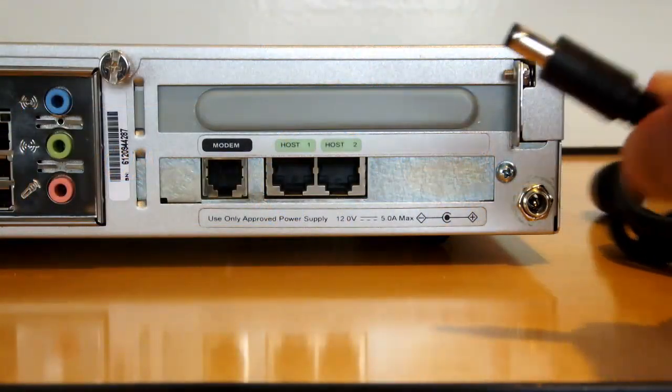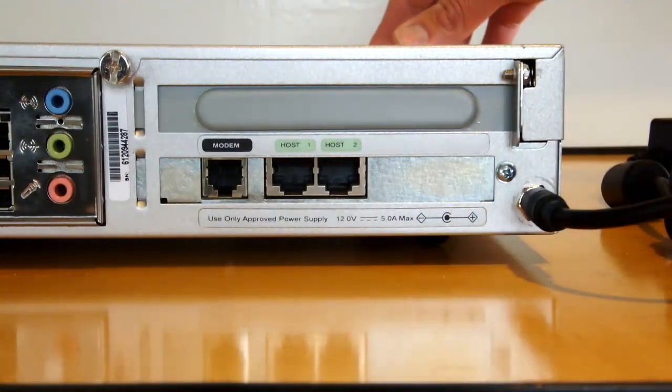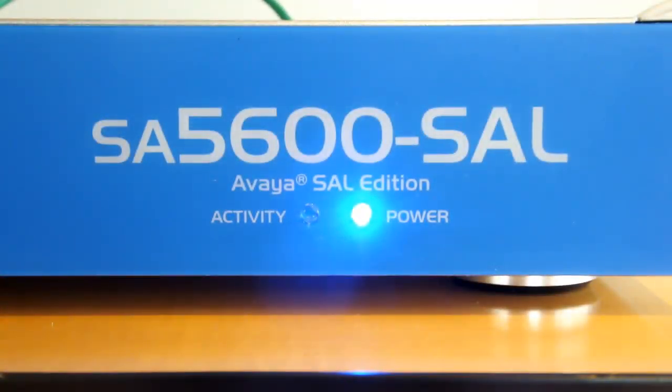Finally, with our power supply receiving power from a wall outlet, let's go ahead and connect the other end of the power adapter to the power supply port. Simply connect the end of the serial cable to the serial end of the adapter and the USB end to a USB port on your computer. The SA5600 will now begin booting up.